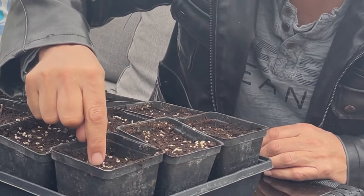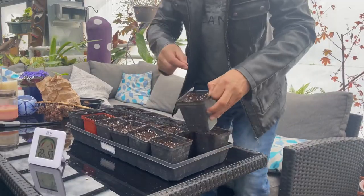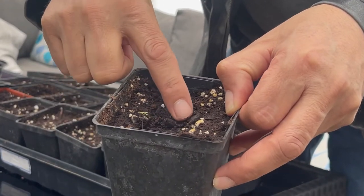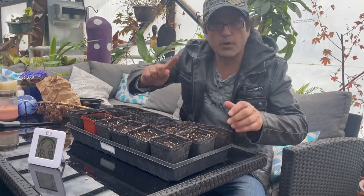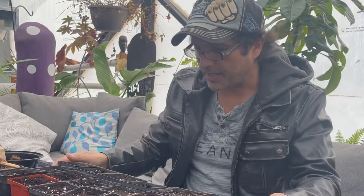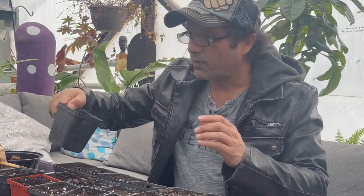Just lightly cover the seed — we're not going to put it too deep. We're going to keep them moist because the key is to activate it, keep it in a nice warm tray with nice warm soil so that it starts growing.